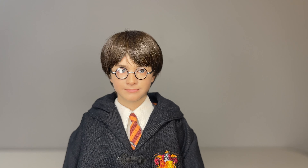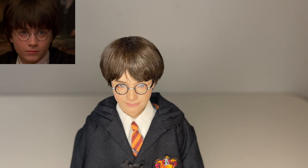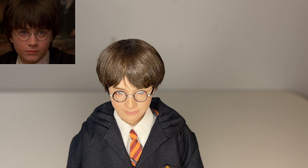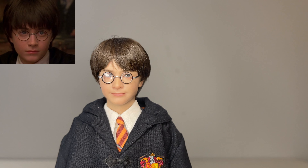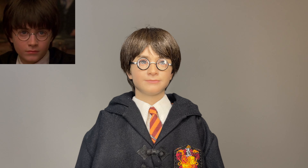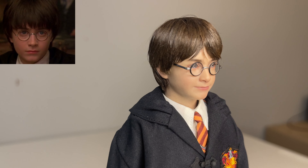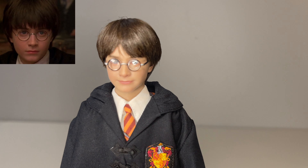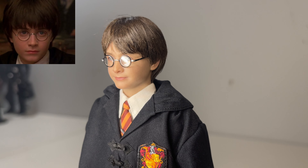Now let's get into the figure itself. The sculpt is amazing and the paint apps are incredible. The detail on the eyes is really outstanding, although it is a little difficult to see them behind the glasses reflecting the light. For such a small figure, it's very impressive. As for the rooted hair — it's interesting. There is a ton of product on it, and while I was concerned about messing it up, it's solidly placed. There are some strands that jut out that may need a slight trim or some additional product, but it's a truly great sculpt and the rooted hair does look good. My only nitpick is that you can barely see the scar on his forehead — granted, in the movie the scar is hidden under the hair, but there's so much product that it's not the easiest thing to reveal.